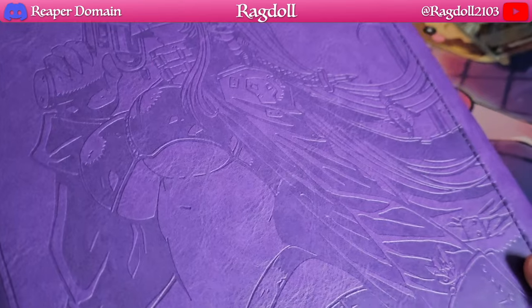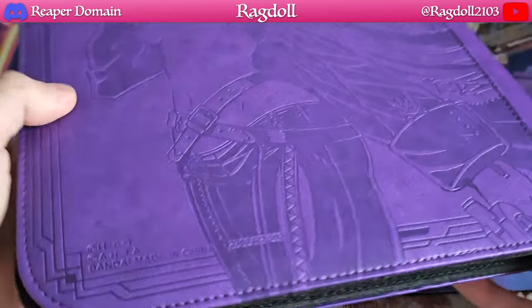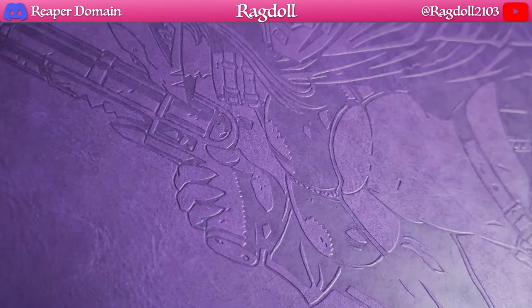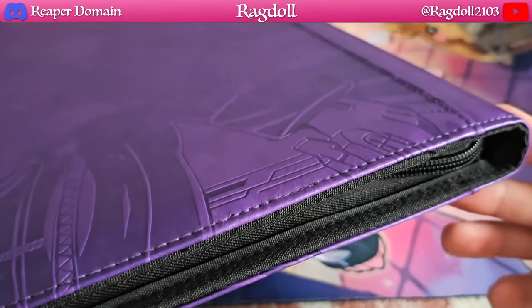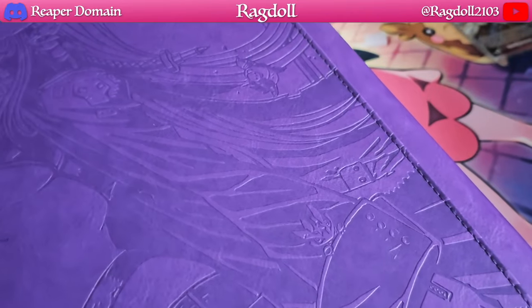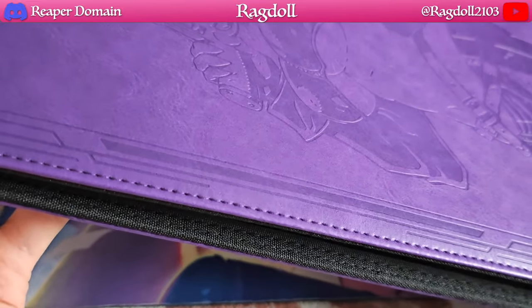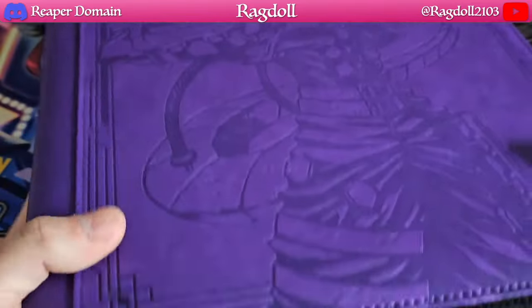I'll bring up some close-ups to each of these so you guys can see the quality. The binder itself is definitely well made. That just goes to show that if you're getting anything from Bandai, which is an official company, you don't have to worry too much about quality control — you can expect it to be at the top of its game.